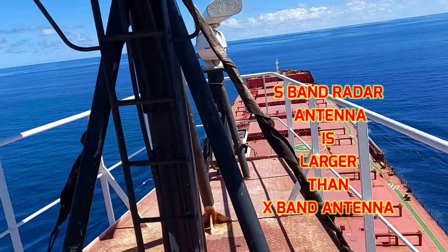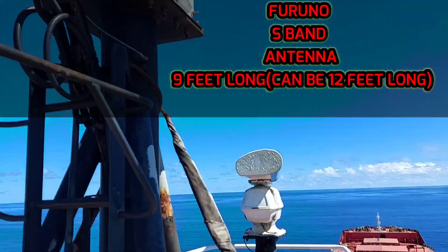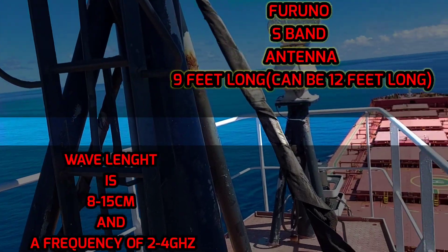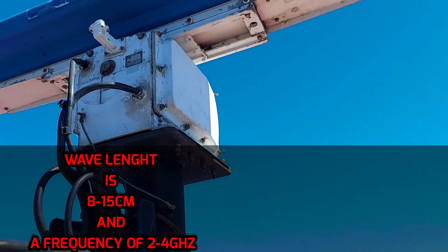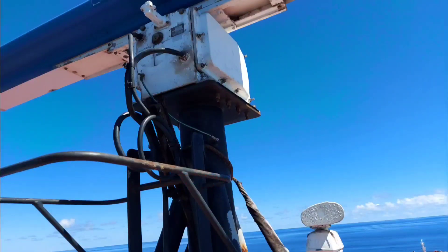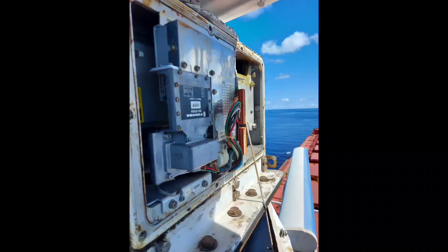The Furuno radar antenna cable can be 12 feet long, with 8 to 15 centimeter wavelength and 2 to 4 gigahertz frequency. Now we will open both side covers and do an inspection.